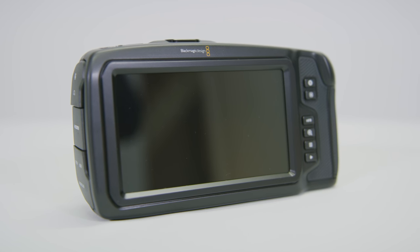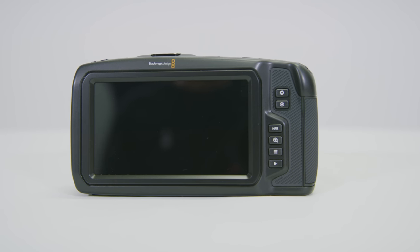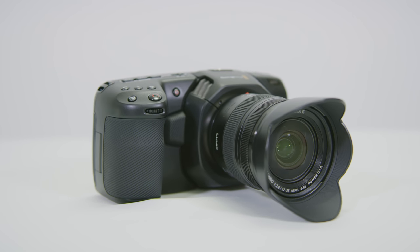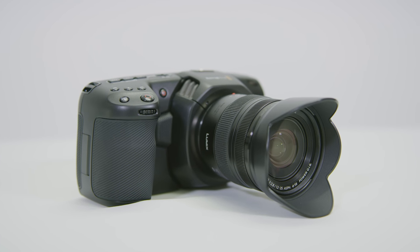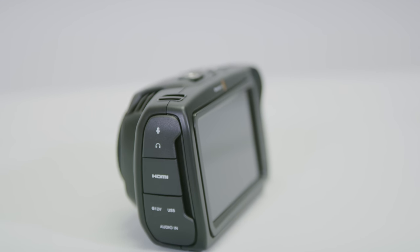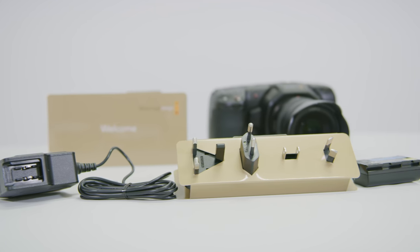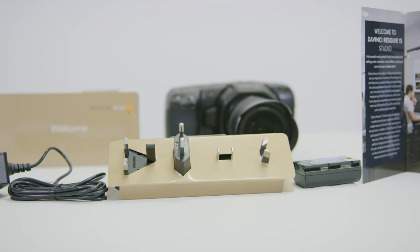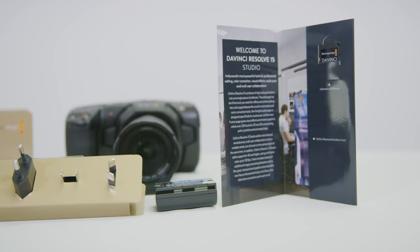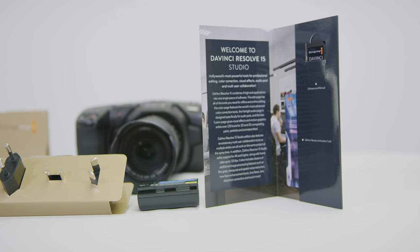The BMPCC 4K really takes advantage of the carbon fiber body design. When you hold the camera with a micro four thirds lens on it, it feels really comfortable and it's very simple to use. For most of the time you will only need to use the large touchscreen to set up your camera. As for the video codecs, it supports both Apple ProRes HQ and Cinema DNG RAW format. Unfortunately we are not able to use the latest Blackmagic RAW format at the moment, but we may expect a firmware update in the future.